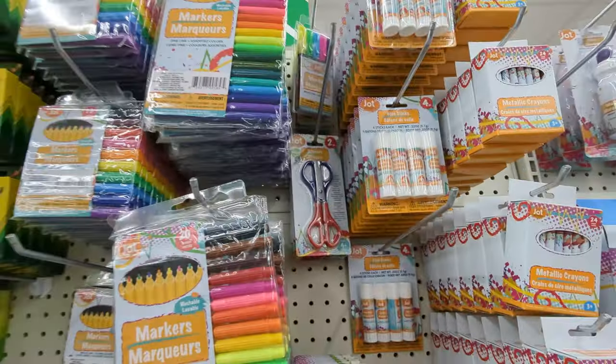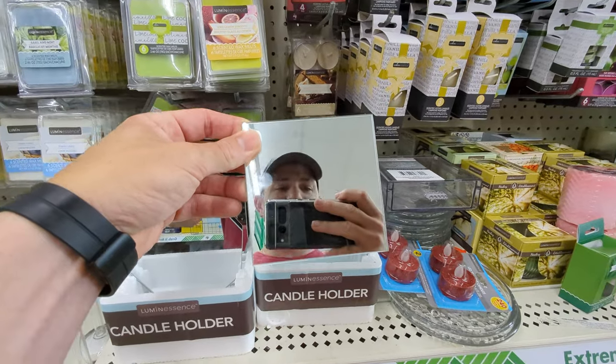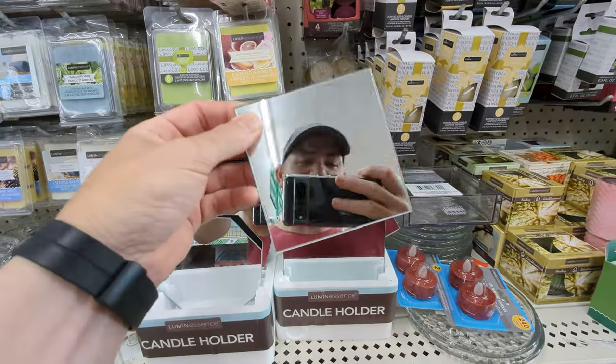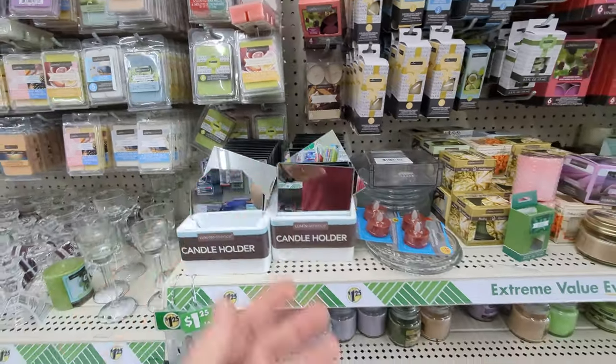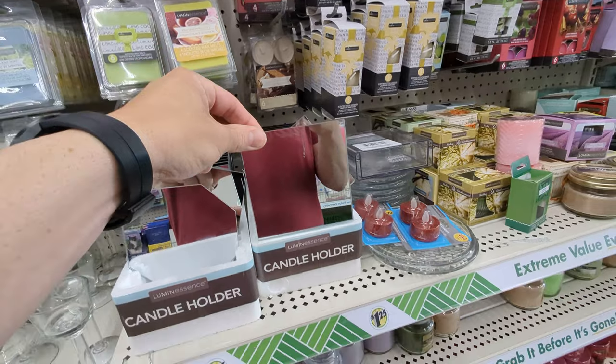You definitely need scissors to cut braid or whatever fishing line you're using. And look at this mirror — this is very important. You could get one of these mirrors and attach it, customize it to fit your boat. When you're trolling and going straight, you don't want to keep looking back, so you just rig up one of these mirrors.